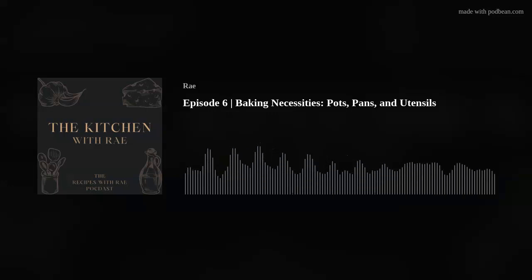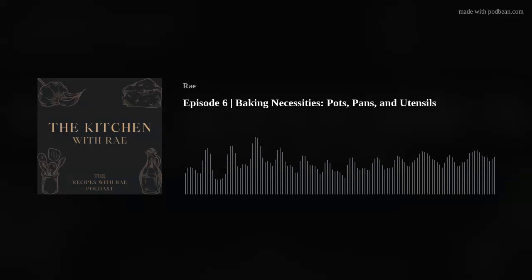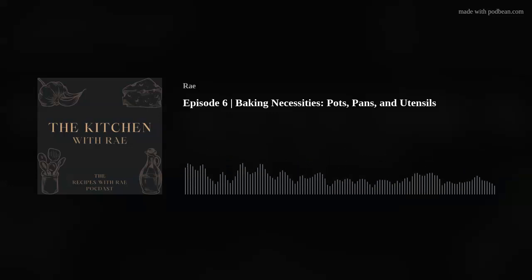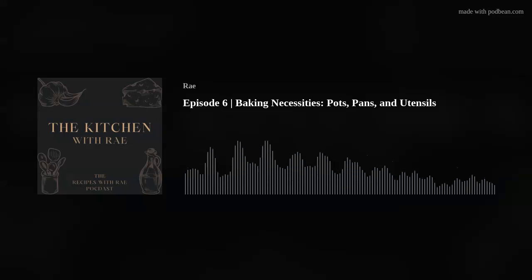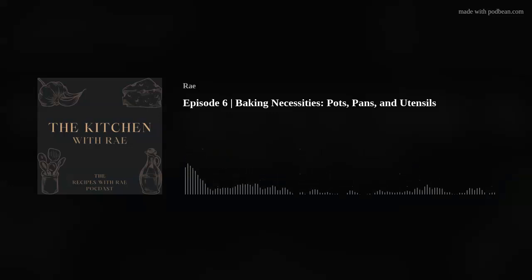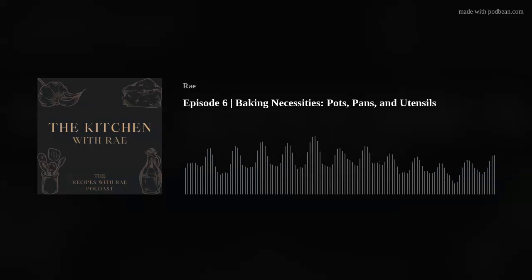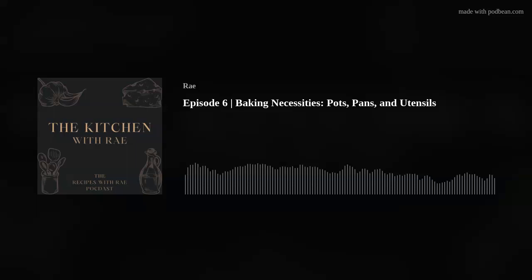A pie server is in the shape of a triangle and it's specific to getting a piece of pie or cheesecake out because you're cutting a circular shape — you cut into the middle and out to the edge. Also cake! A pie server can be awesome. You don't need it; you can get by with a fork or a knife, but a pie server can be really handy to have.